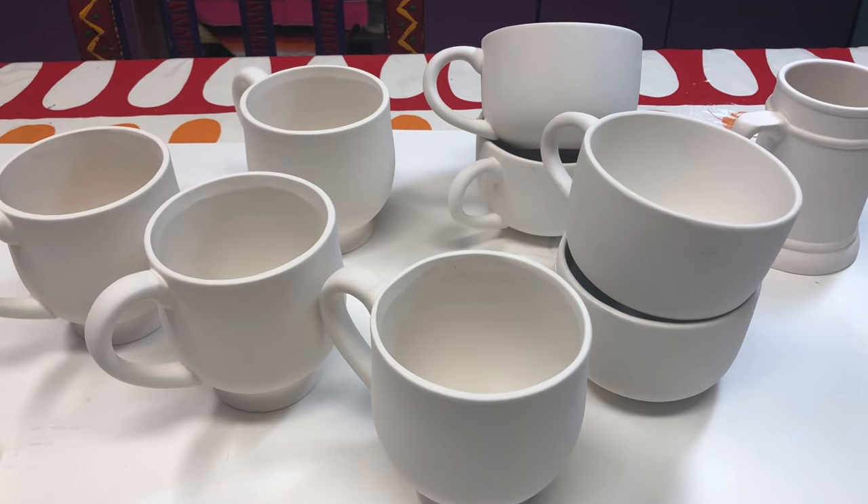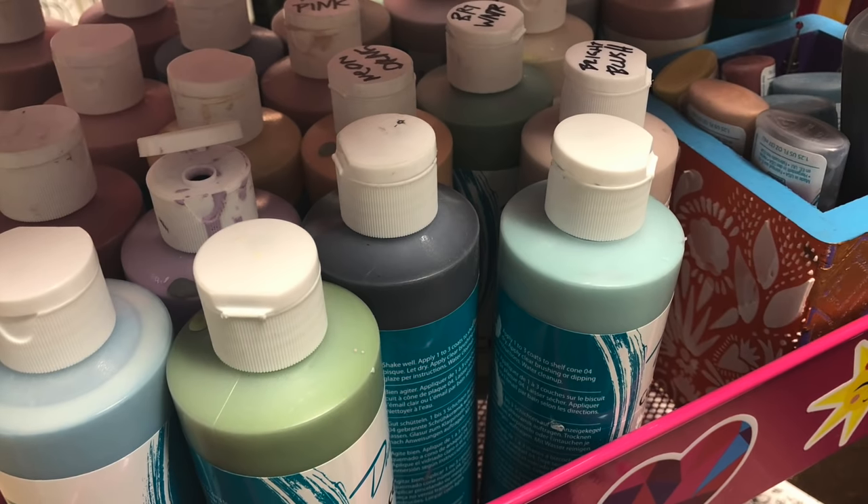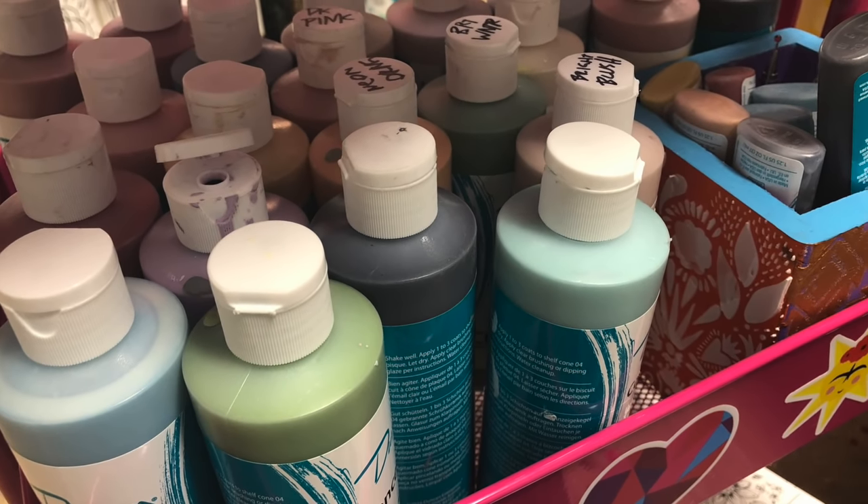I start off with bisque. I don't have a wheel yet, but I hope to get one soon. In the meantime, I use bisque, and these are the underglazes that I use.